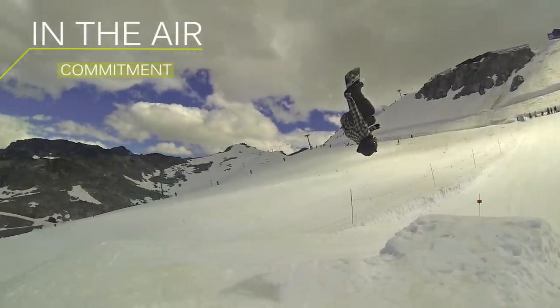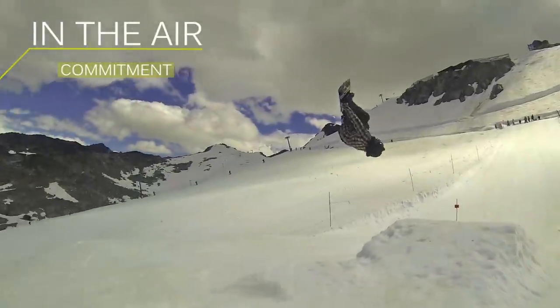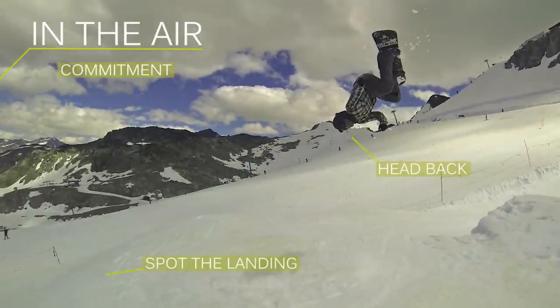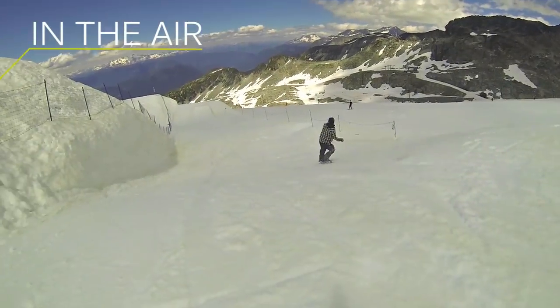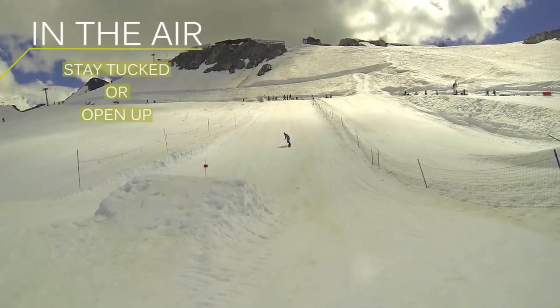Once you get about halfway through your flip, you're upside down — you want to have your head back. You're going to want to try and spot the snow and spot your landing, see how much time you have left in the air, and decide whether you want to stay tucked how you are, keep your rotation going the same speed, or open up and slow it down a little bit.